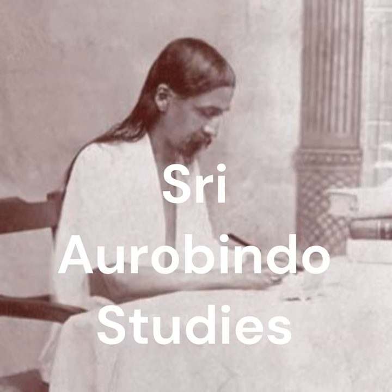Reference: Sri Aurobindo and the Mother, Growing Within: The Psychology of Inner Development, Chapter 4, Growth of Consciousness: First Steps and Foundation, page 62.